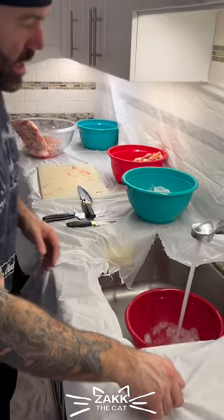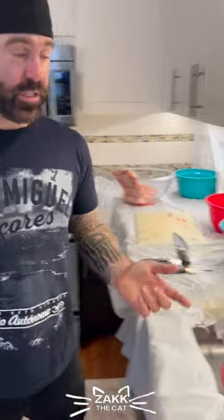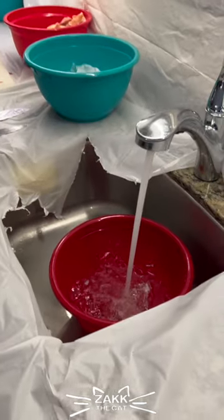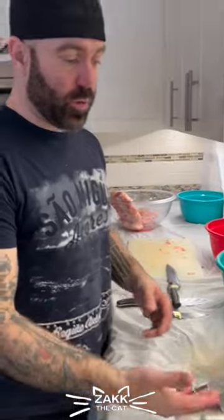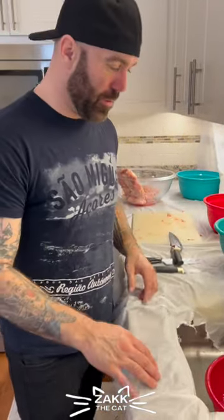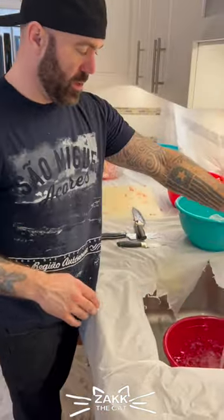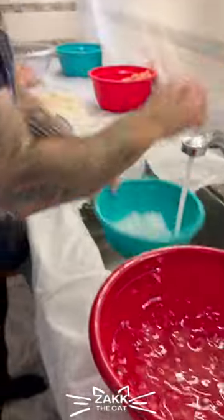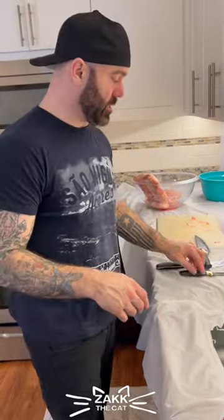I also recommend, if you can, get an under-sink filter for your kitchen — it's really good for the cold side. I couldn't find one for the hot side, but when you do cold water, you can get a filter underneath and it filters the water so you don't get all the bad stuff from the town or the well or wherever you're getting your water from. Because this water is going to be in the food of the cat.